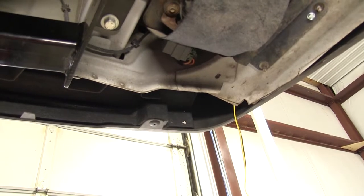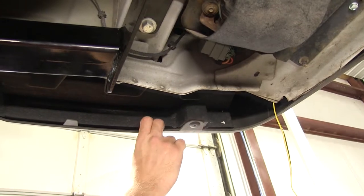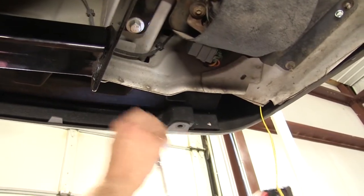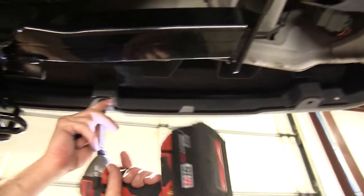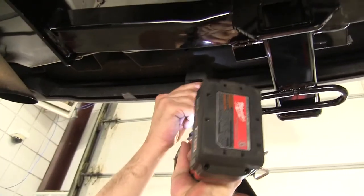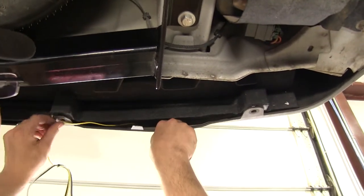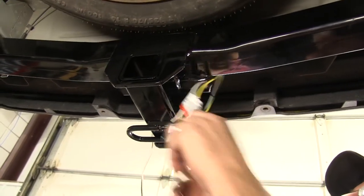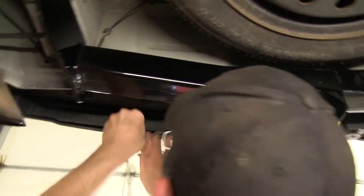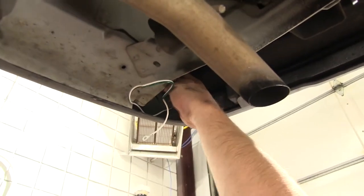For this application I'm going to run it between the bumper cover and the foam padding. First we'll go ahead and remove the four fasteners securing the cover to the padding. When routing your wires you need to be careful to stay away from excessive heat such as exhaust, or moving components such as steering or suspension.